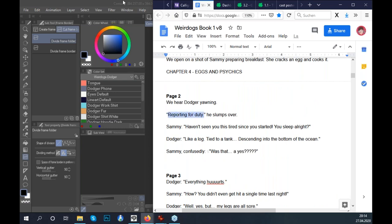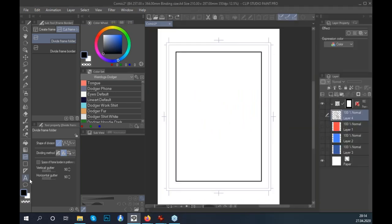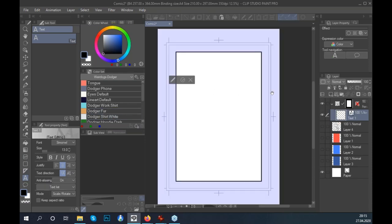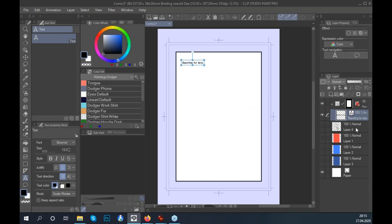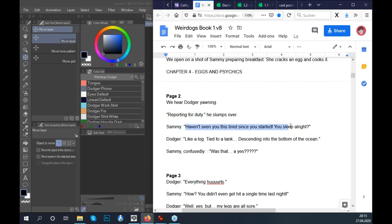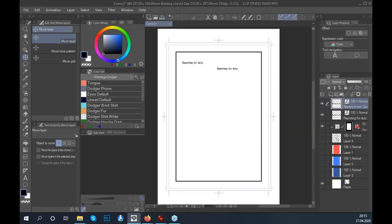I copy the text from Google Docs, select the text tool in Clip Studio, click in, and paste the text. Since I had the frame folder selected, the text was immediately placed in the frame folder. I move the text out of the frame folder for now, and continue copying each line of text from the script.